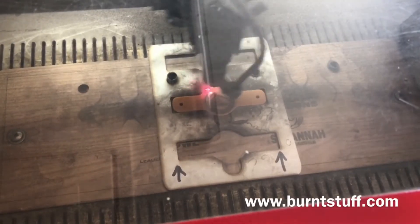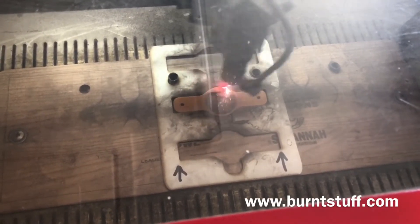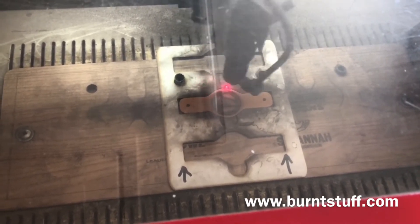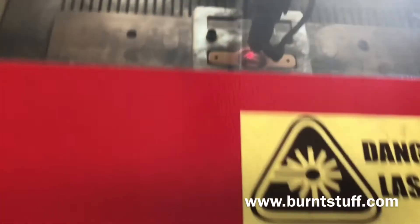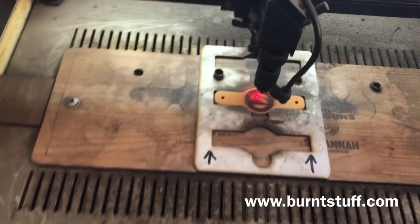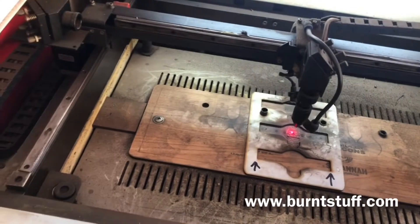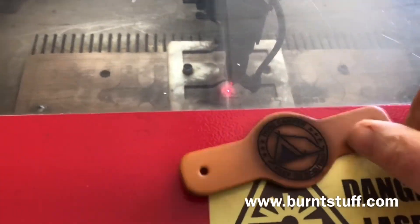It takes around one minute to burn the design into the woggle. When the laser has finished and we take the woggle out of the machine, you will see there's quite a bit of soot left on the surface of the woggle which will need to be cleaned off.